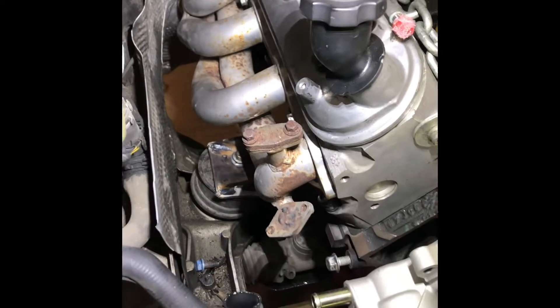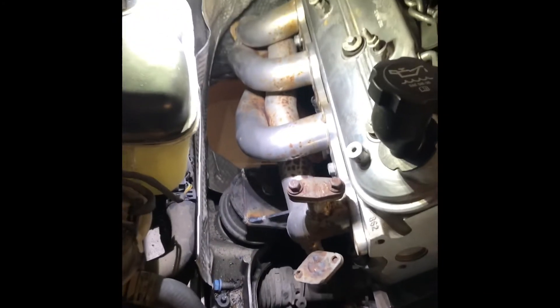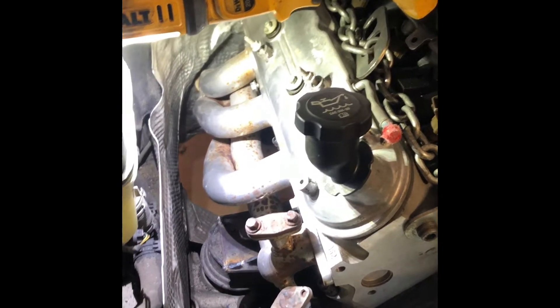Alright everybody, we're back with the Mercedes build. This time we're gonna be working on the exhaust. We got the passenger side over here and it appears that the 98 Camaro headers are gonna work good. Of course there's gonna need to be modifying, but we're gonna be able to get through it. I'm gonna cut all these off — I don't like the way that looks, don't need them. So, passenger side.